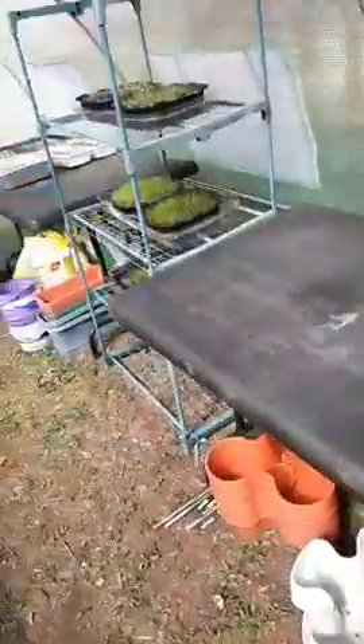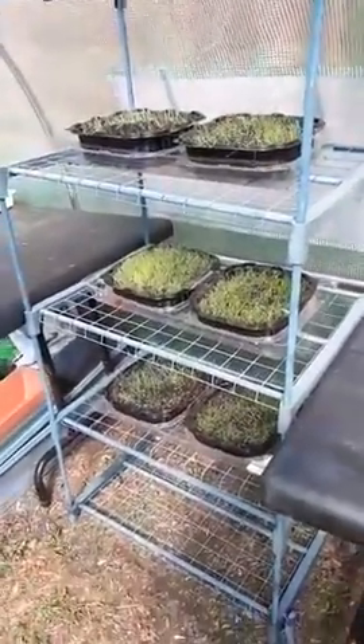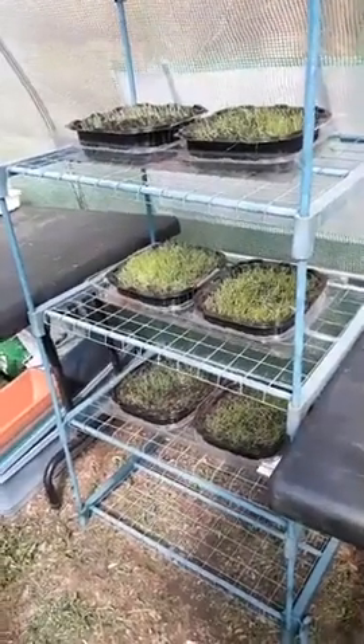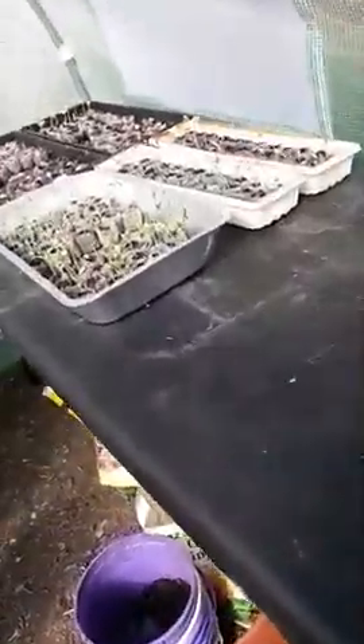There's also a mini greenhouse frame in here that we repurposed from another one — after about five years the cover went to hay. So we're using that for the fodder for the chickens.